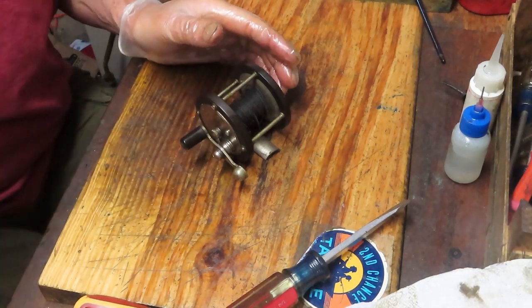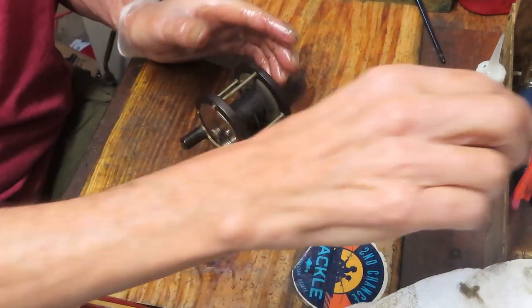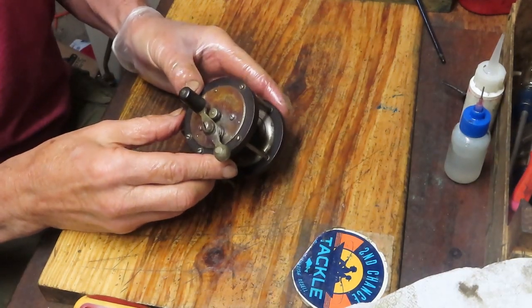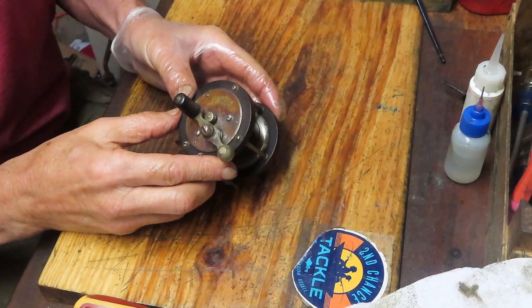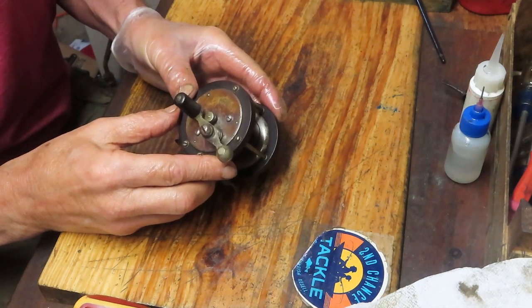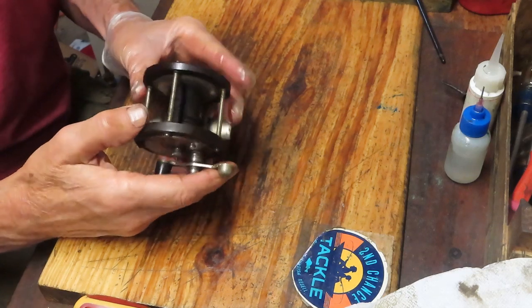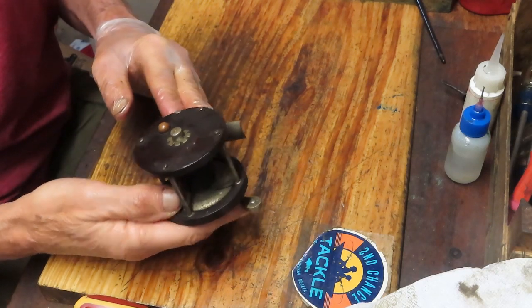Hi, this is Dennis with Second Chance Tackle. Today it's really an opportunity to have some fun with a very old reel. This one is a Julius Von Hoff. It was patented — there are two dates, the second one I can make out — October 8th, 1889. A very early fishing reel.